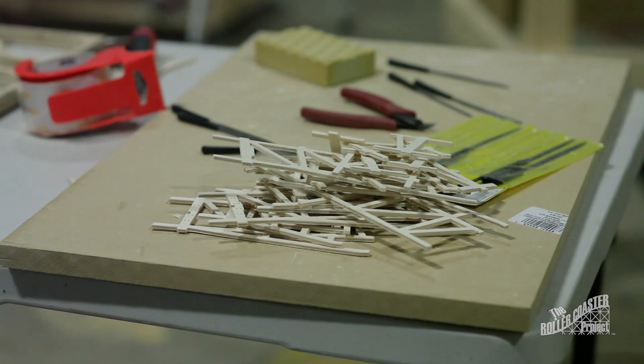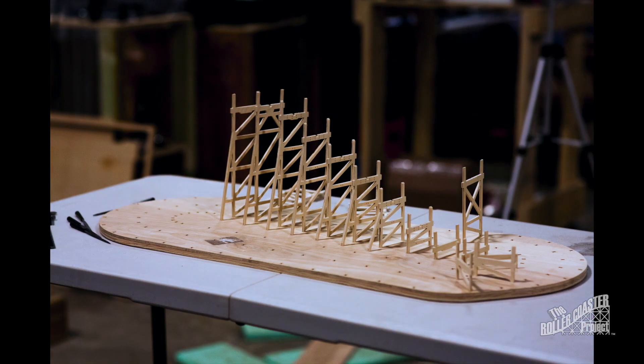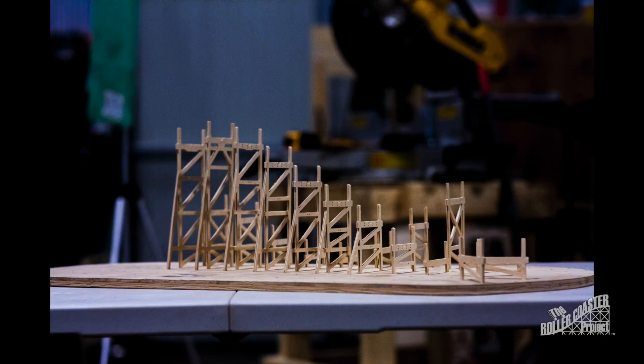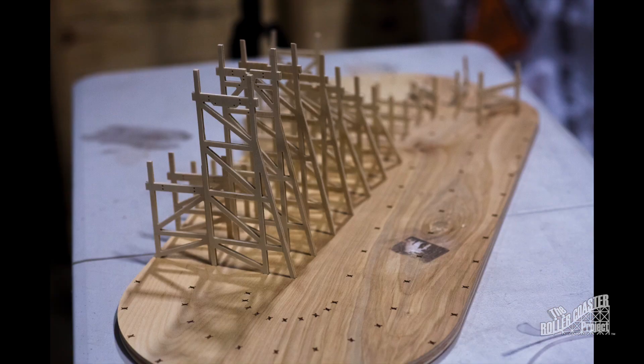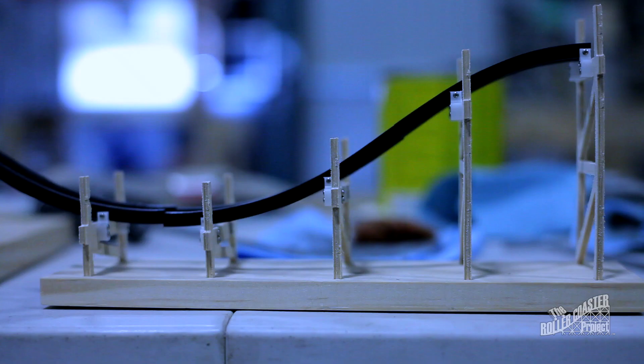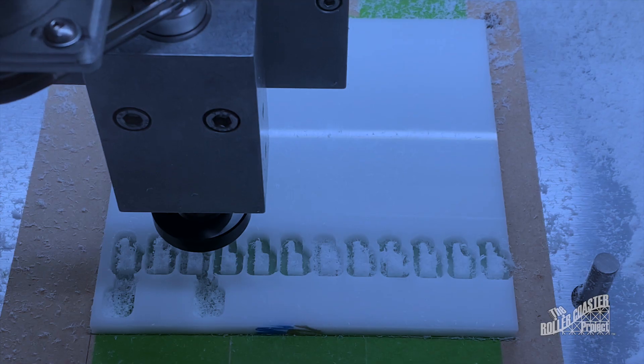I tried many options to clean up the supports and eventually found that a needle file worked the best. Once the Bents were ready, it was time to see it come together. To complete the first section, track brackets will need to be machined and the track piece added. These features will be added later since everything on the ride will be made in batches.